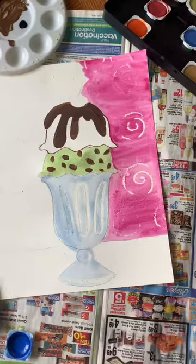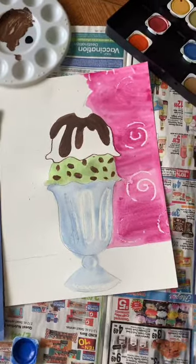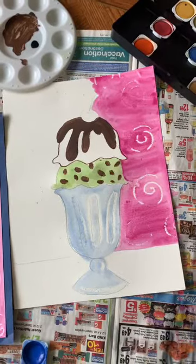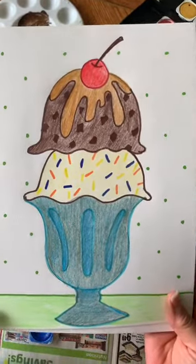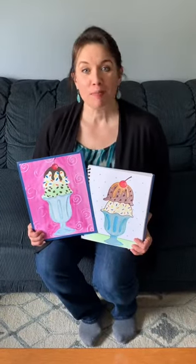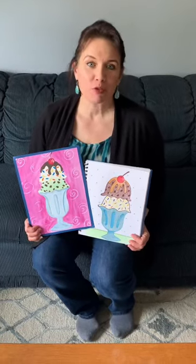You can keep painting whatever flavor you want the ice cream to be, paint your table - here again is my finished painting. And if you just want to do a drawing of an ice cream sundae and don't have paint supplies, that's fine - here's my drawing again. So if you want to do both, that's great. I hope you had fun making ice cream sundaes with me, and I hope you all have a great week.